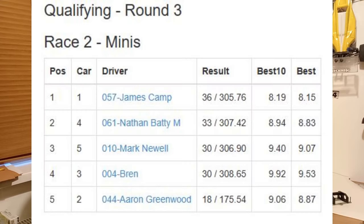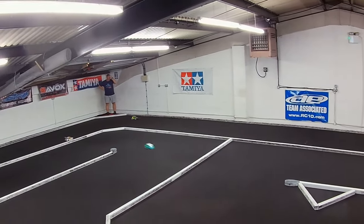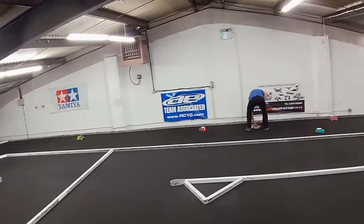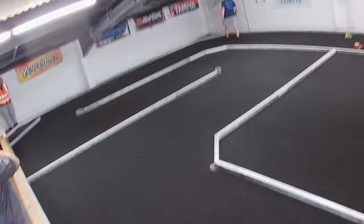Then the guy I was pitting with suggested flipping the motor around, because when he heard me briefly run it in reverse on the table, he said it sounded quicker going backwards. So we flipped the motor's polarity and then we did 30 laps for Q3 — 30 laps with a 27-turn motor, that's ridiculous. That put me in last place for the B Final — fifth on the grid. Qualifying went much better than I thought it would, especially once we swapped the polarity. It found a little more speed, which isn't necessarily what I was looking for, but the basic setup handled it really well.